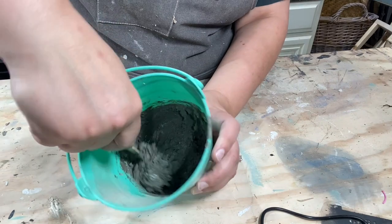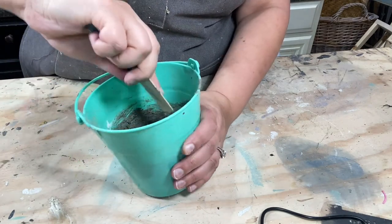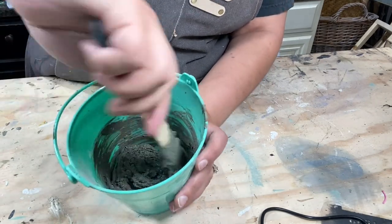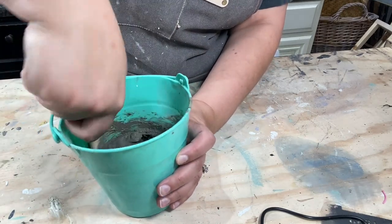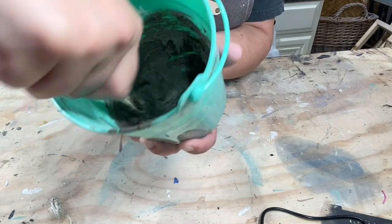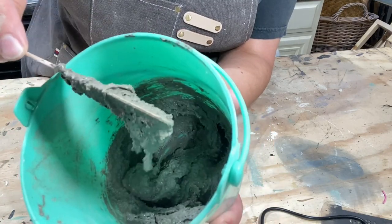Just go slow. If you have a mask, that would probably be great too. I'm just incorporating it nicely — you want it to be kind of like brownie batter. Just make sure you're getting way down in there and scraping the bottom to get all that loose powder. See the consistency here — see how it's thick like brownie batter. That's perfect.